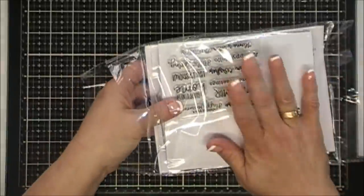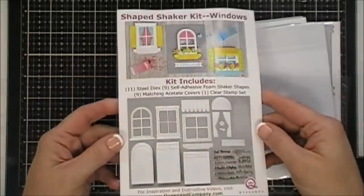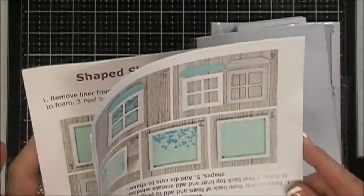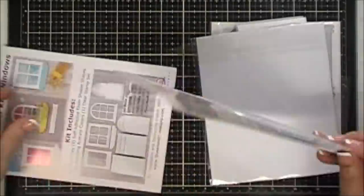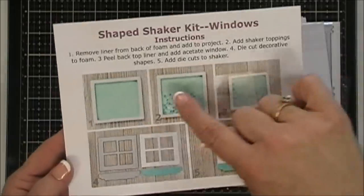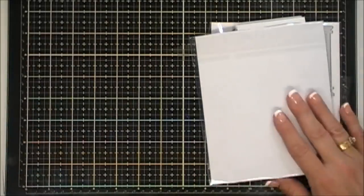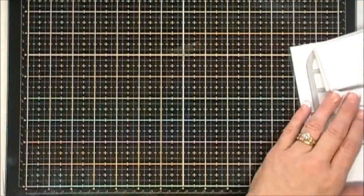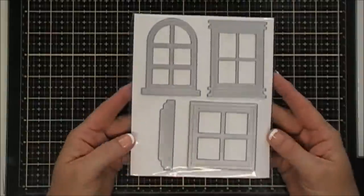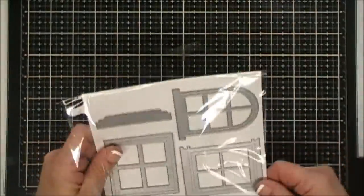On the front of your kit is the cover, and on the reverse side are step-by-step instructions. I got two of them as a bonus. It shows you how to create your window shaker. Also included are 11 dies, and three of those dies are windows in different shapes and sizes — they are wonderful.